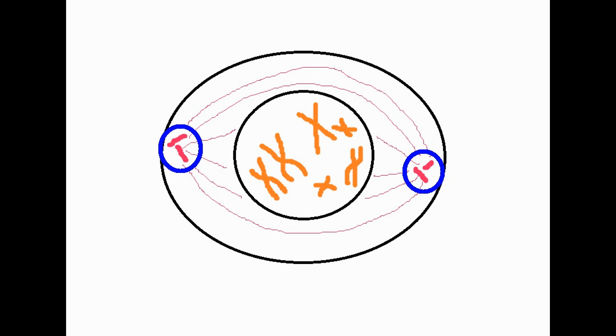Also, as you can see the centriole has split into two and gone to the opposite poles of the cell, and they've made the spindle fibres which are made up of protein threads.